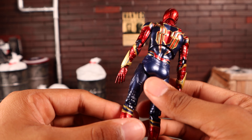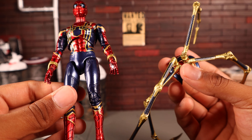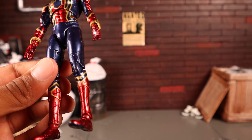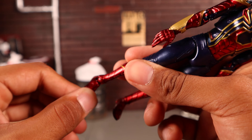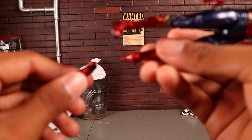First off, the spider legs are very flimsy and fall off easily — if you peg them in and try to move them, they just fall off. They're held on by small ball joints, which gets very frustrating. Another thing that really bothers me is that the feet come off super easily. Just pushing the foot back causes it to glide right off, which is really obnoxious.